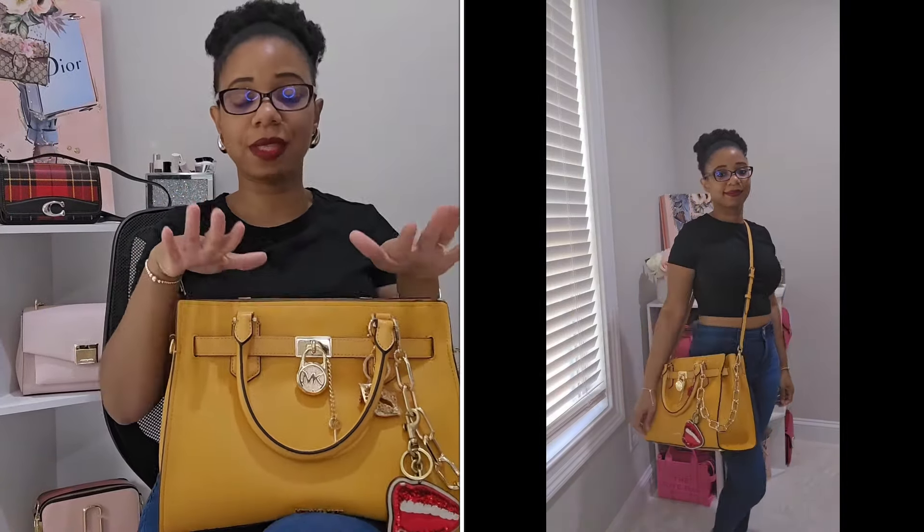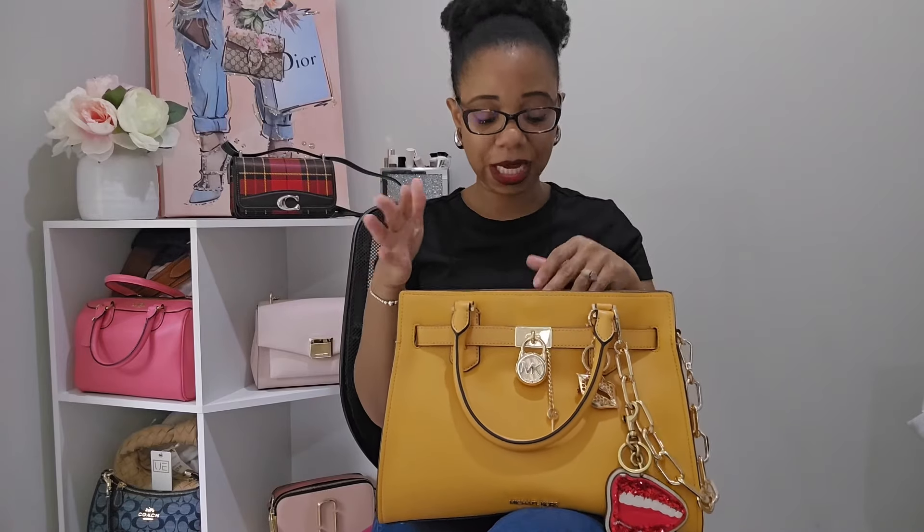Now let's get into the inside. Michael Kors has been known for organization in his bags, however with this bag there's really not much — literally the only organization inside is a zip pocket in the back. That is pretty much it, which is kind of a bummer. I really wish he had more organization inside, but all in all I was still able to make it work.